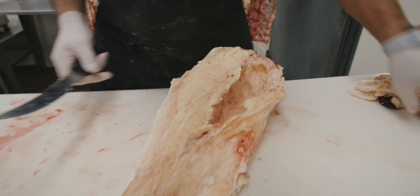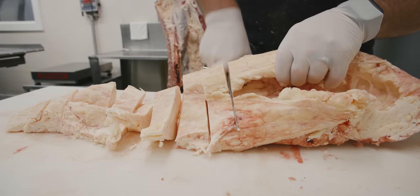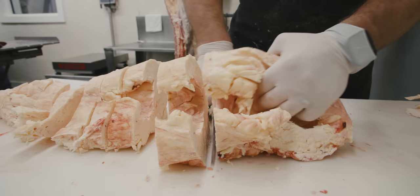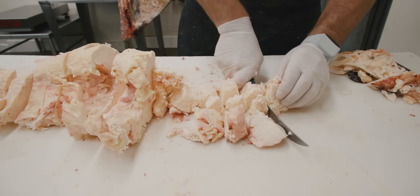Once we get it somewhat cleaned up — pretty simple process — we're just going to get it cut up into slices and then cut it into cubes. Smaller pieces end up rendering down better. If you leave it in a whole piece it can take a while to cook. So once we get those slices we're going to go ahead and cut into cubes.